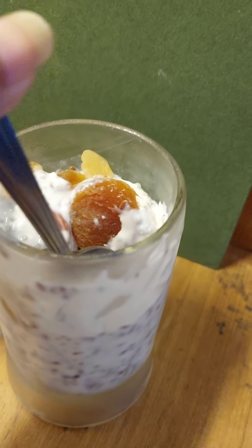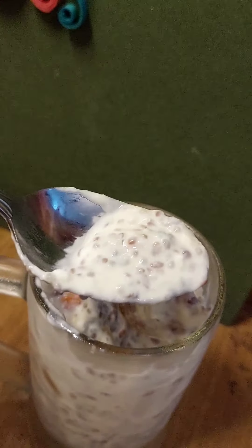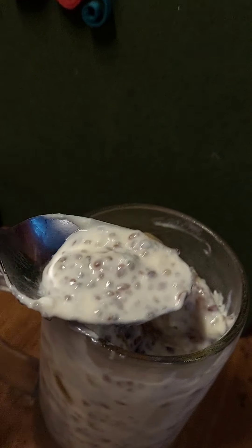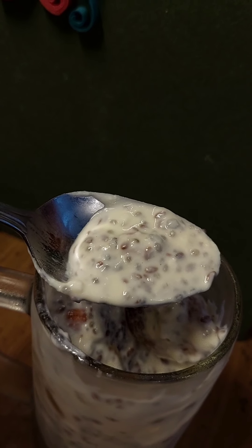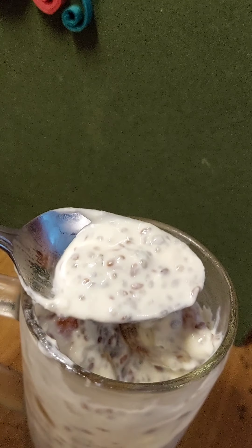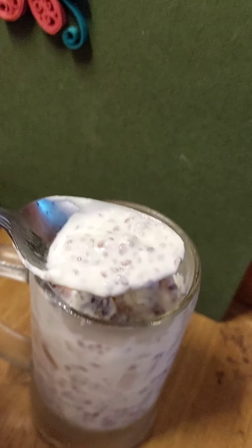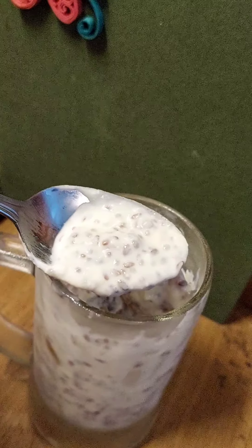As you can see, my pudding has set, and this is the consistency that we get. I'm pretty happy with the consistency — the chia seeds and the flax seed and all the seeds are clearly visible, as you can see. The taste is delicious. You have to try this at home and let me know how it goes. Bye-bye!